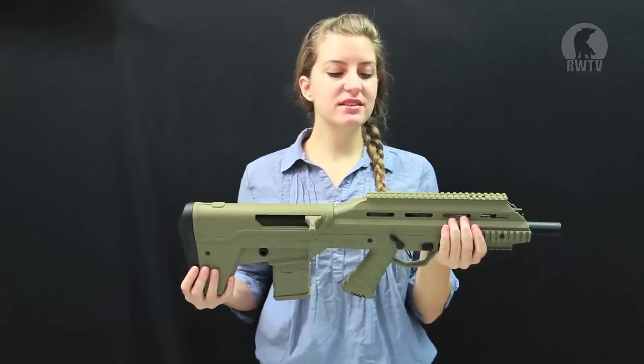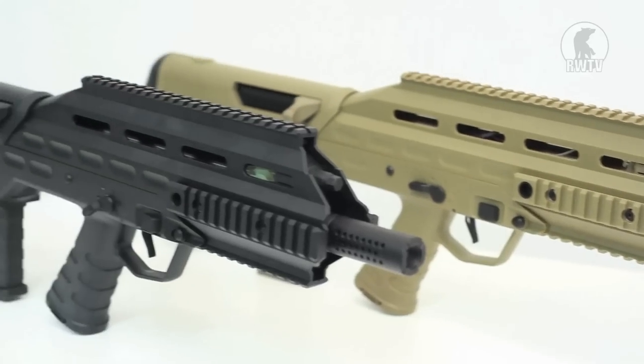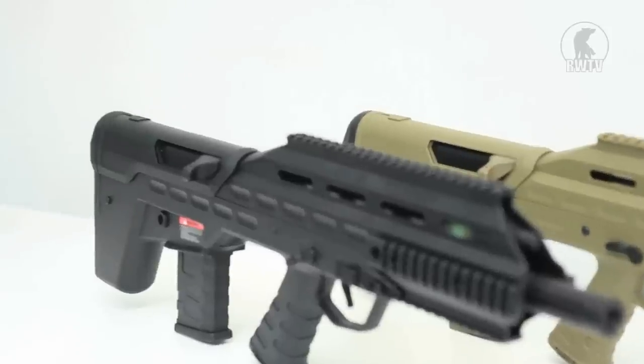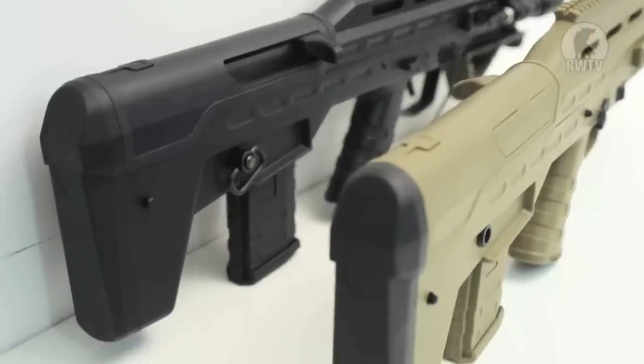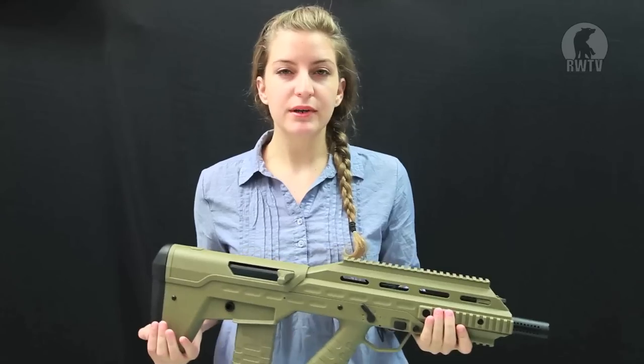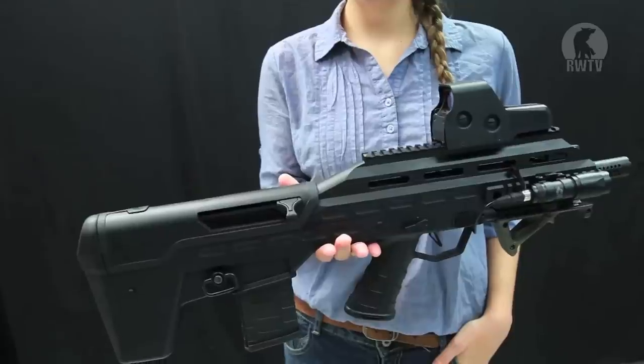This bullpup style gun is made primarily of polymer with the exception of the metal flash hider. It's 64 centimeters or 23 inches in length and weighs about 2.5 kilograms or 5 pounds. The weight distribution is mainly at the back like most bullpup styles, but according to APS they did this purposefully so that when you add accessories the weight distribution is more even.